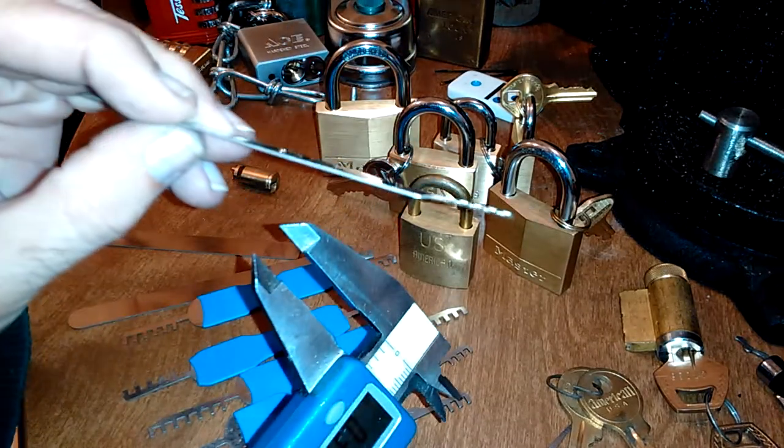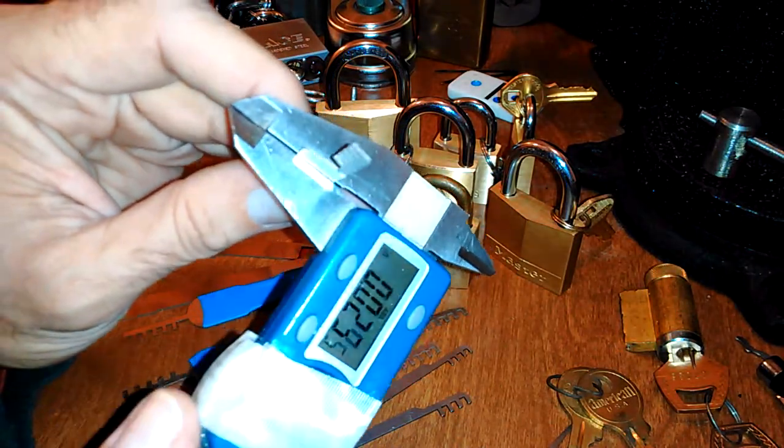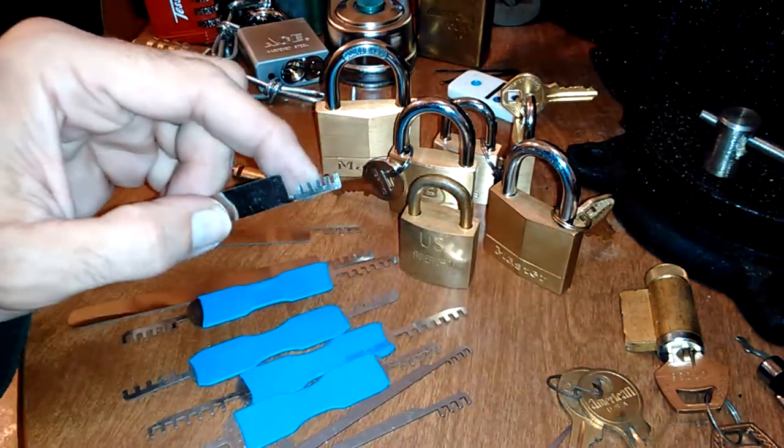You'll notice how this one is bent — I did that on my first attempt on these locks. They're at 23 thousandths, which is good for a pick and will allow you to get into other things, but this thing takes torque.